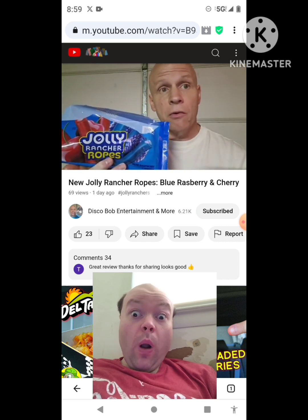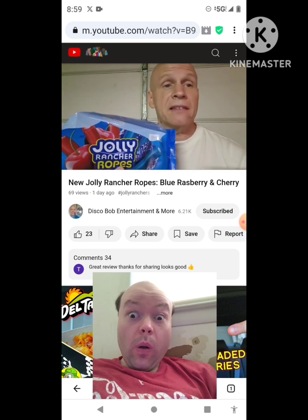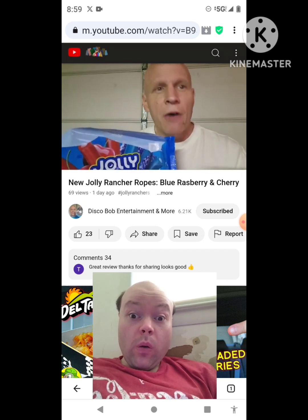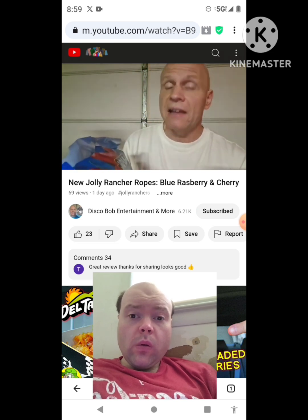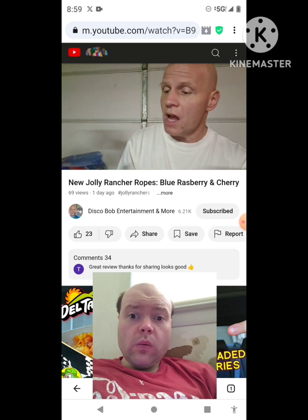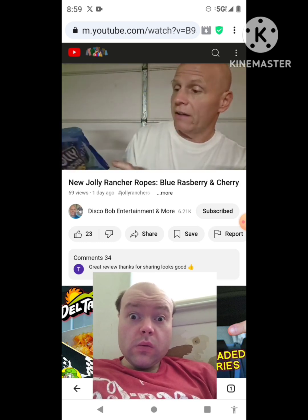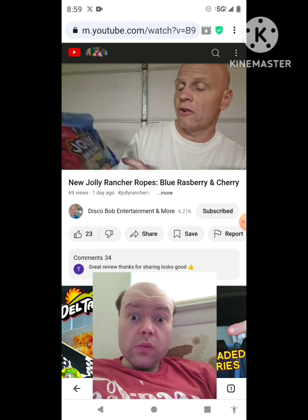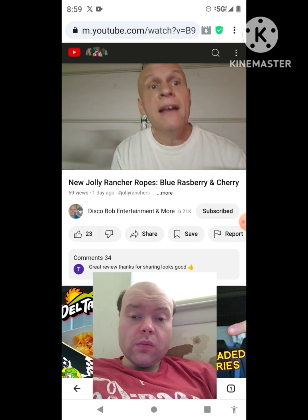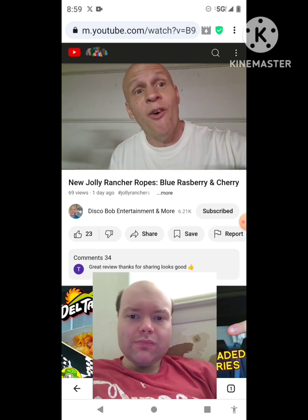I give it a 10 across the board — a 10 out of 10 for flavor and softness. I haven't really had Jolly Rancher candy in a while, but I've always liked them — they have that really nice flavor, and this tastes just like it. I hope everybody enjoyed this review on these new Jolly Rancher Ropes blue raspberry and cherry. Everybody have a good one, thanks for watching — I appreciate every one of you guys. You're all awesome.